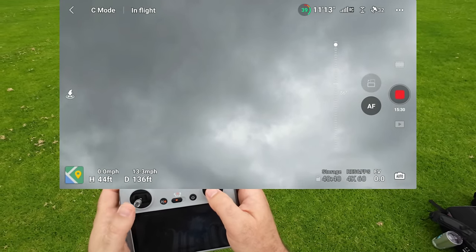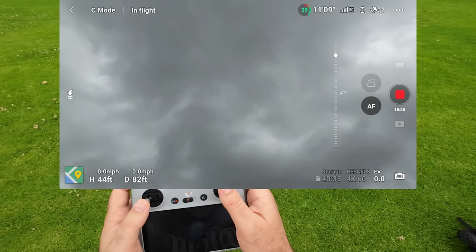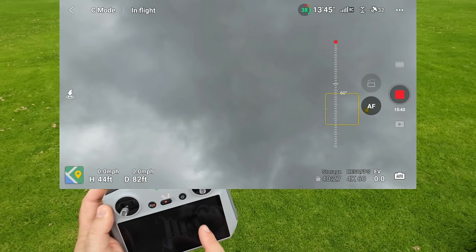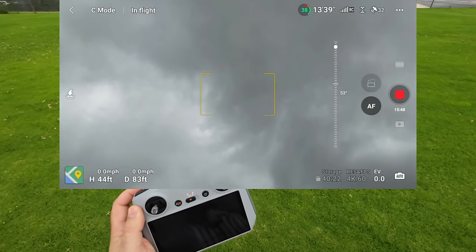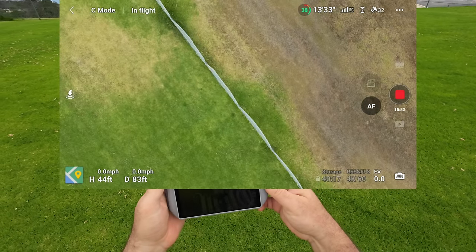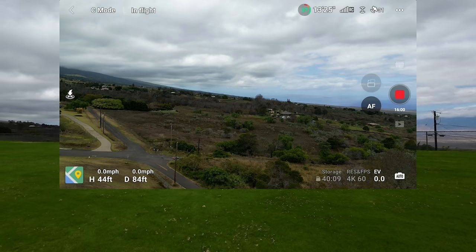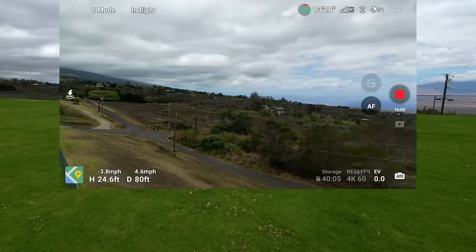Tapping on the degree measurement — it's at 60 degrees, as high as you can go. Clicking C1 again: it goes down first, then click it again and right back to level. So those are quick ways to get your camera into different angles with that C1 button.